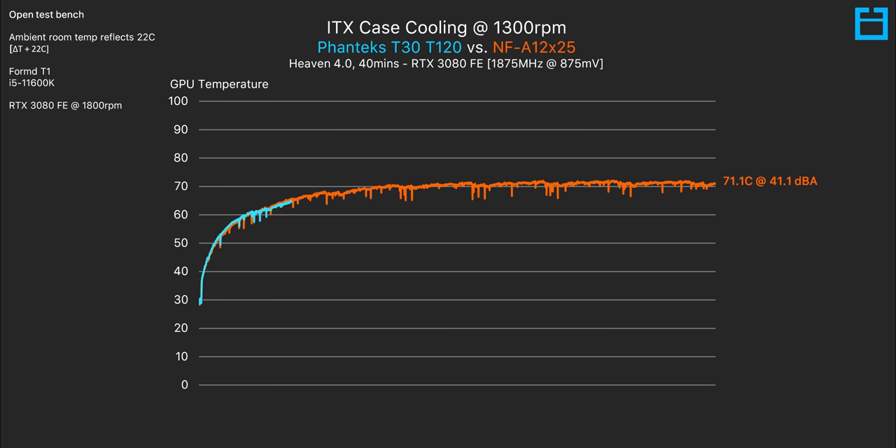Since the Phanteks T30 is a thicker fan, it's closer to the top panel of the case. That means turbulence and airflow noise are actually going to be worse compared to the slimmer Noctua, and that's exactly what we see. However, although being slightly louder than the Noctua, the Phanteks T30 seems to move a bunch more air — that's the main trade-off of being a thicker fan.